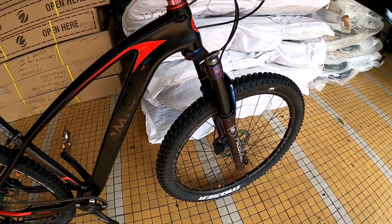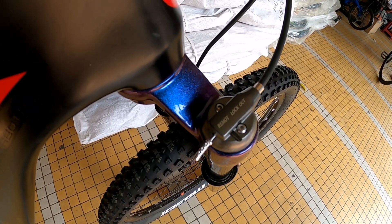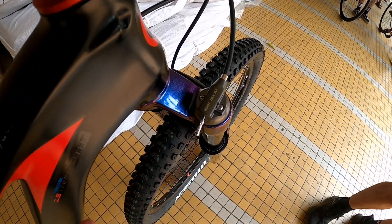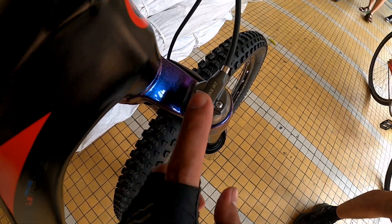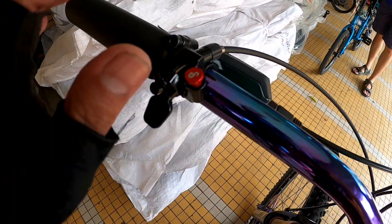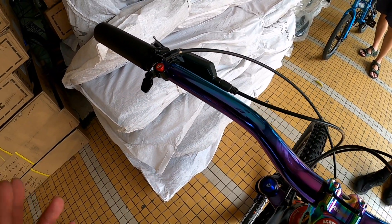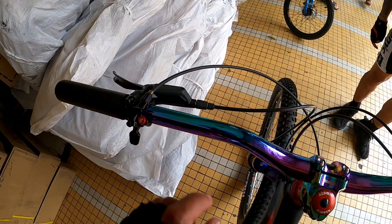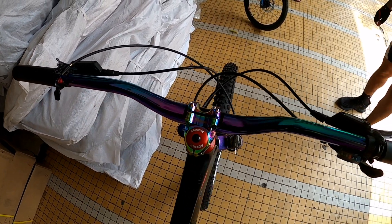Sa shock tayo. Mapapansin nyo, naka remote lockout siya. Remote lockout ibig sabihin, yung iba kasi dito pinipihit yung lockout niya. Ngayon, kaya tinawag na remote lockout, andito na siya, dito na siya nakalagay. Ipindutin nyo lang siya kapag gusto nyo i-lock, para tuloy-tuloy yung takbo nitong bike nyo. Naka hydraulic nga pala to, kaliwat kanan. So hindi na siya masyadong messy — neat siya tingnan.